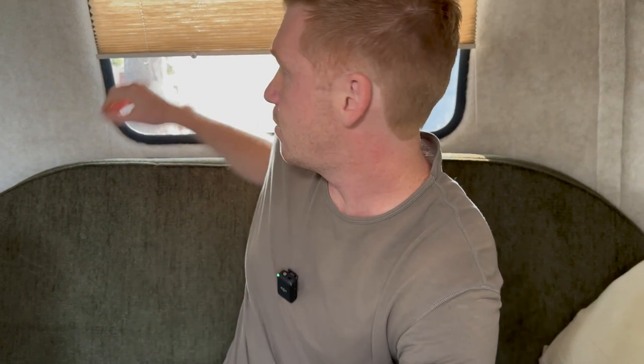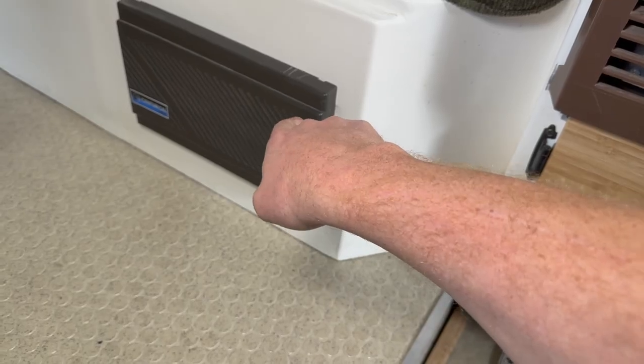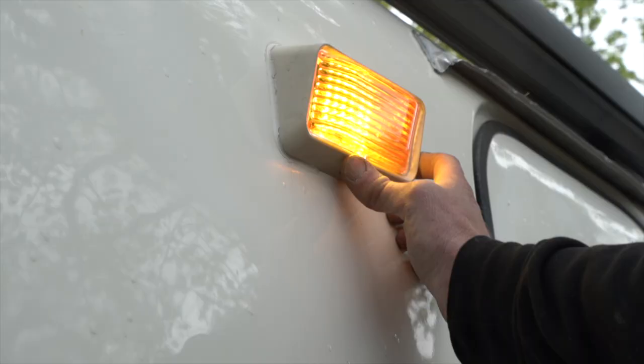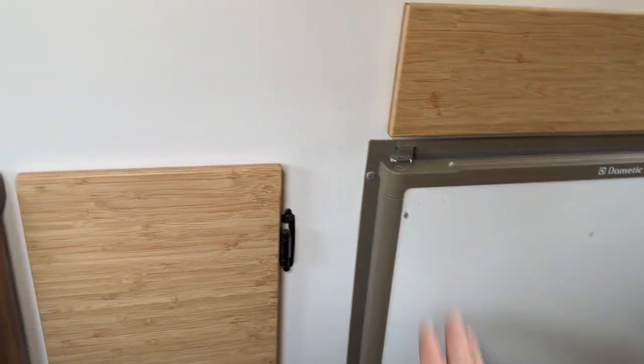Let's talk about how the electrical system was originally set up in the Scamp 20 years ago. You had a lead acid battery on the tongue, and that battery had wires that ran inside the Scamp back to this electrical converter box. From here it sends power to the lights, to the fan, to the igniter, to the exterior light on the front of the Scamp, and then also to the Dometic fridge.